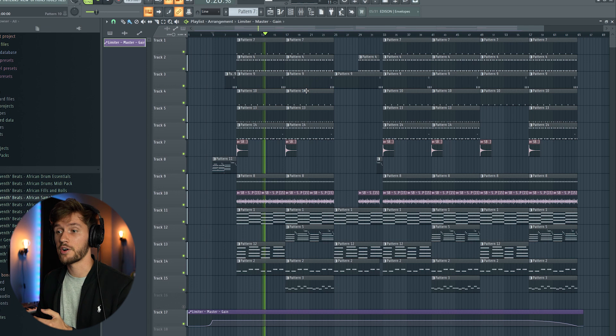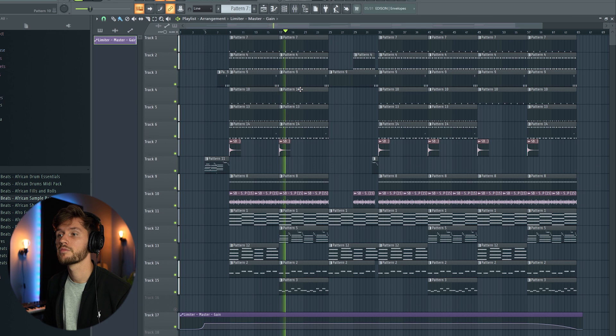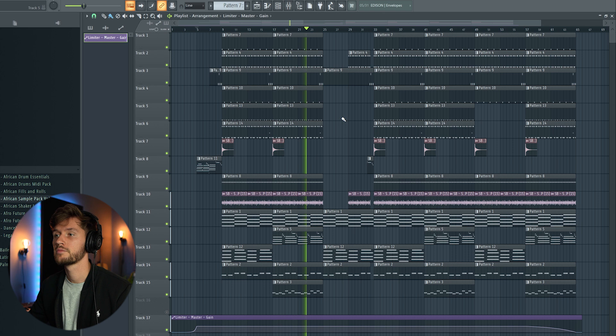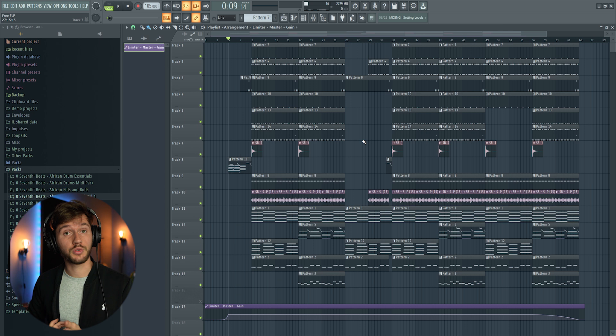As you can hear, not all the elements are really well balanced or mixed. Some elements need an EQ. I'm going to show you how to mix the drums, how to mix your melodies and synths, and then blend everything together. In this tutorial I'm using some third-party plugins, but you can also do the same with the stock Fruity plugins. I will also release a tutorial later where I master a beat using stock plugins from FL Studio — so stay tuned for that.